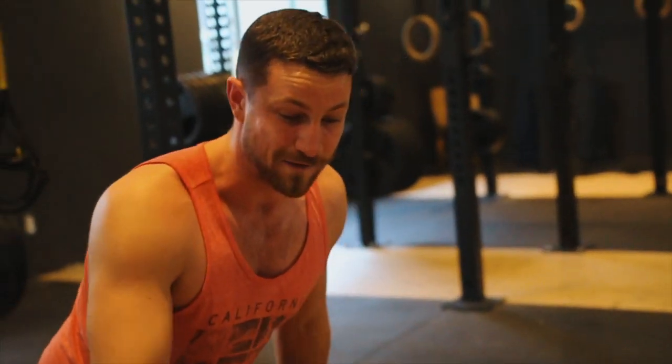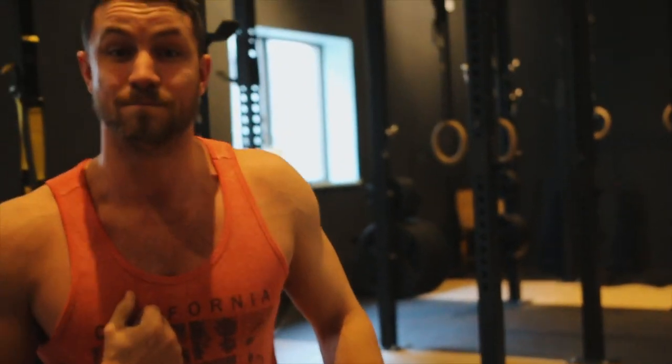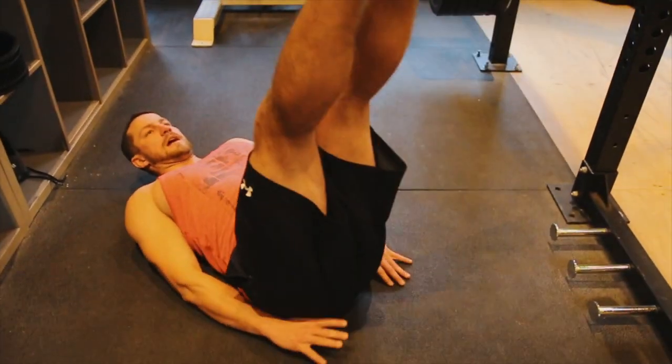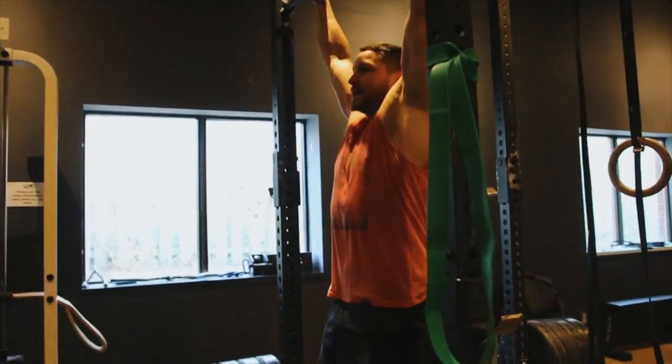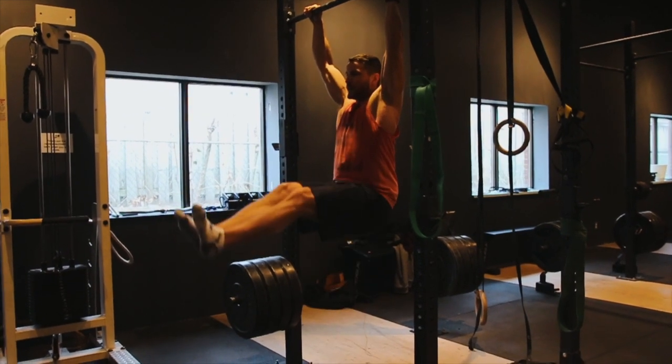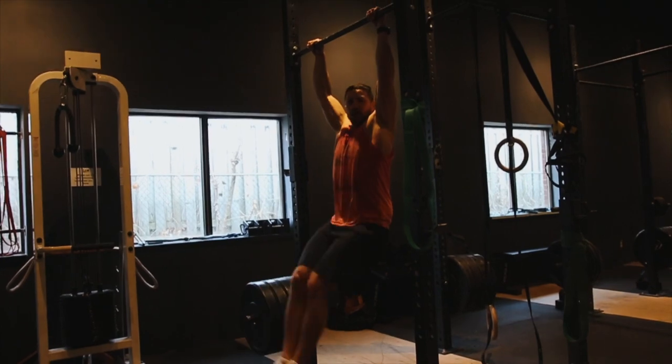Last but not least we have straight leg raises — or knee raises if you can't do straight legs. We typically train abs two to three times a week. There are a bunch of different ways to do them: against a bench, on the ground, or one of my favorites — hanging dead hang leg raises. The hanging version also helps build your grip, which is important for the deadlift, so it's kind of a two-in-one: you're building grip strength and core at the same time.